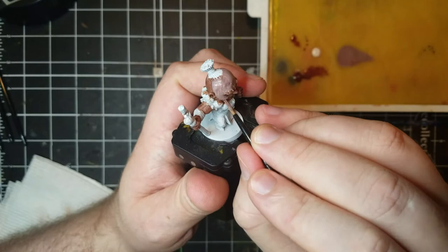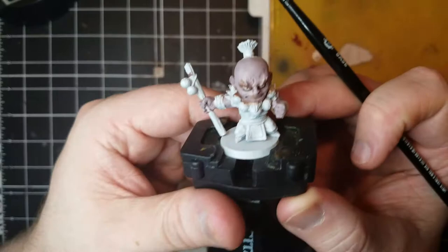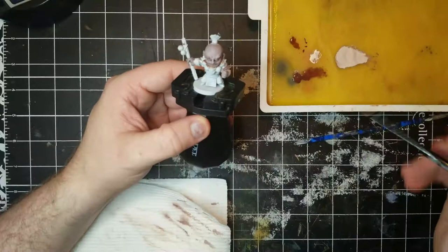Now that we have a nice cool base color, it's time to brighten the skin by adding more light flesh to the previous blended paint. I follow the same process as I did before, adding some water as needed.